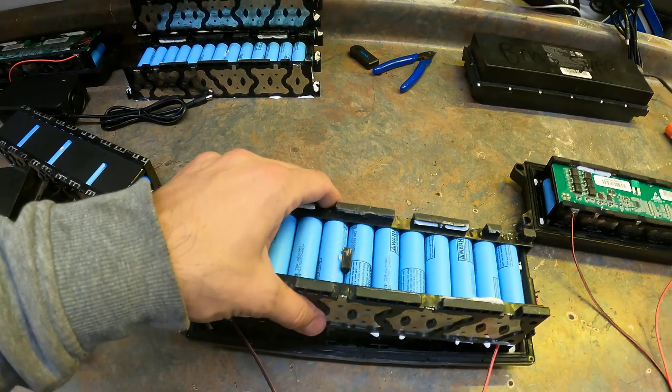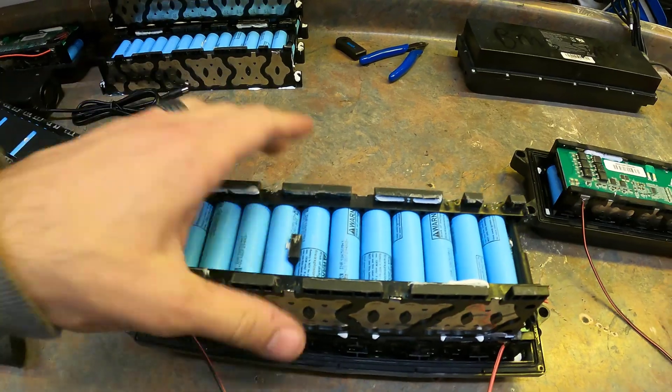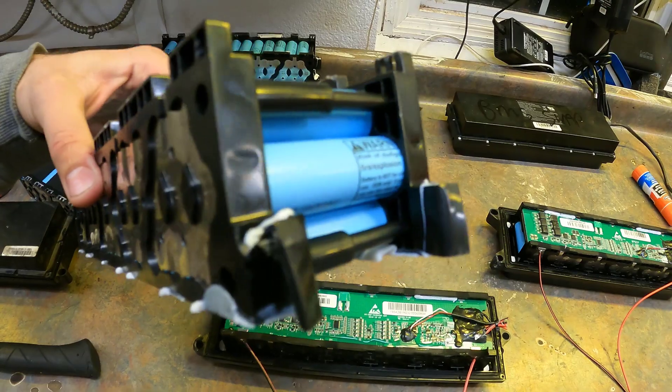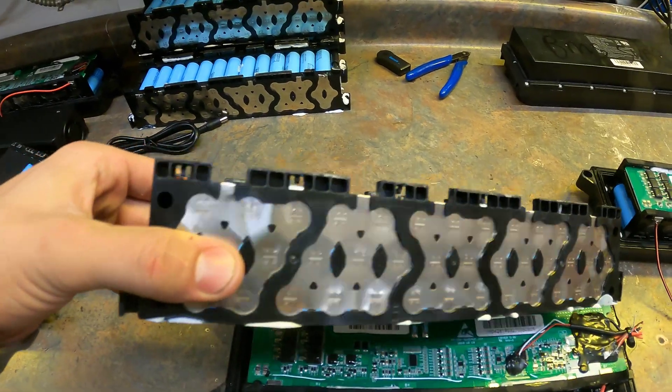We've got 40 of these cells. LG MH1 cells are 3200 milliamp hour capacity, 10 amp discharge, which allows this pack to do about 40 amps. For a 36 volt battery that's about 1500 to 1600 watts. You can see these cells are laid out in a honeycomb structure, which means they're really tightly pressed up against one another.